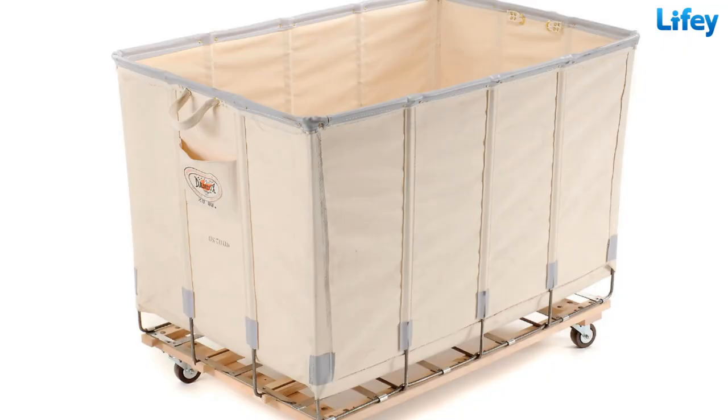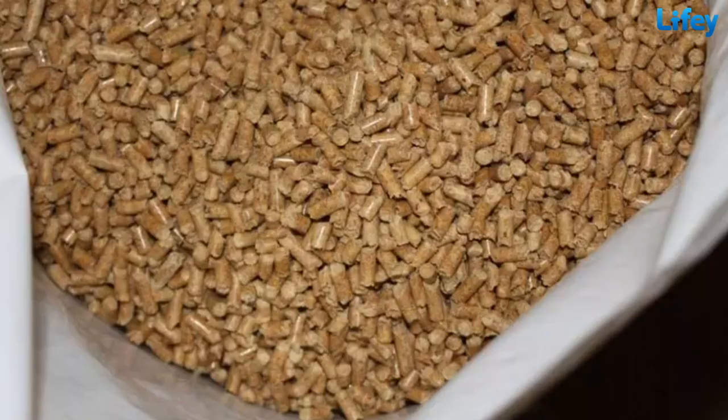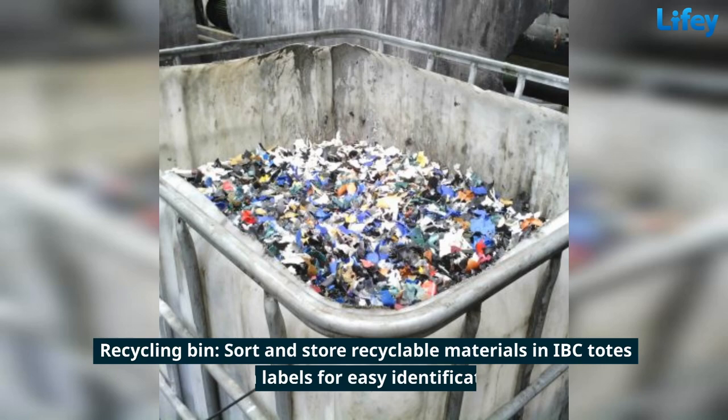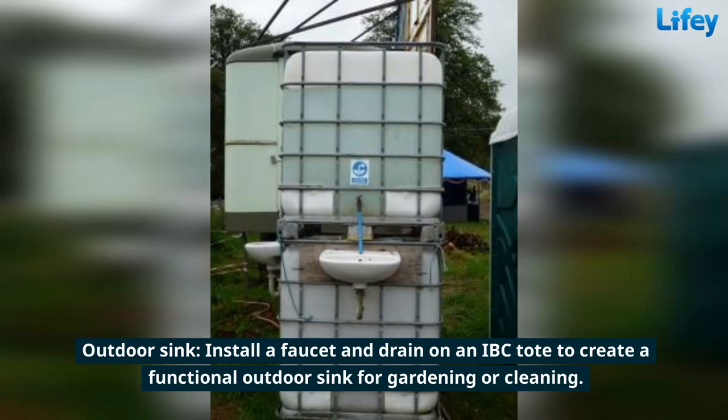Use an IBC tote as a large laundry hamper by cutting a hole in the top for easy access. Store bulk items such as grains, sand, or wood pellets in an IBC tote. Sort and store recyclable materials in IBC totes with labels for easy identification. Install a faucet and drain on an IBC tote to create a functional outdoor sink for gardening or cleaning.